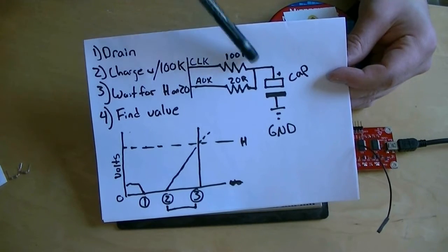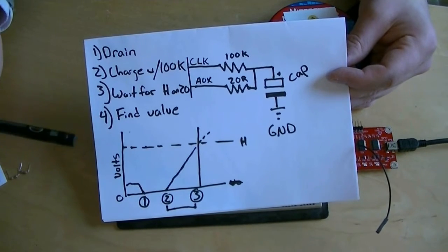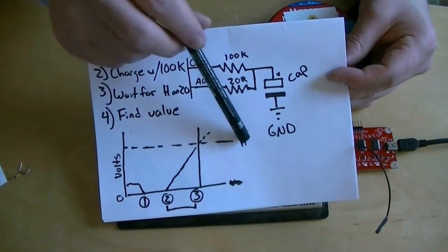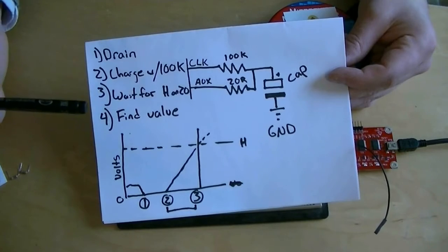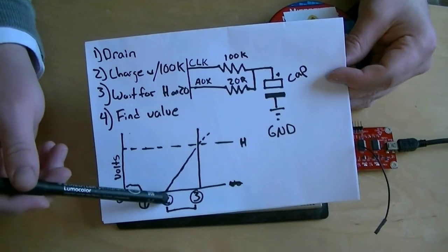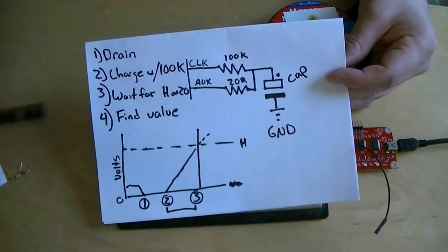The 100k resistor limits the current, so the charge builds fairly slowly. We time how long it takes until we see a high level on the auxiliary pin through the 20 ohm resistor. When that happens, we stop the timer, and the time between when we started charging and when it reached the high level tells us how big the capacitor is. A bigger capacitor will take longer to charge at any given current.